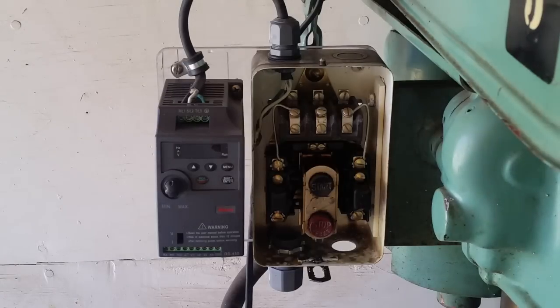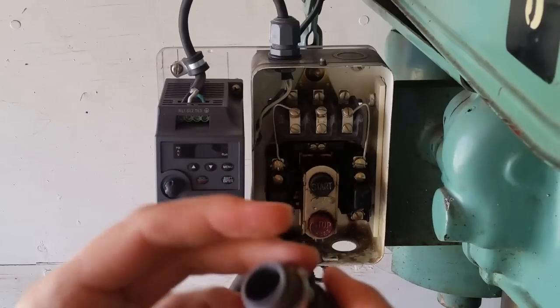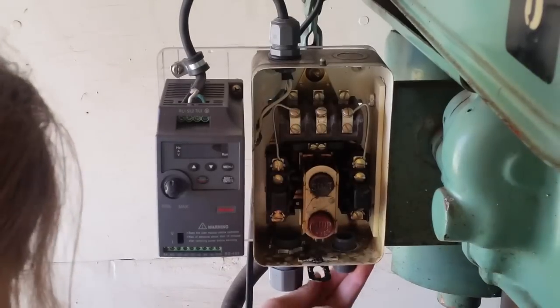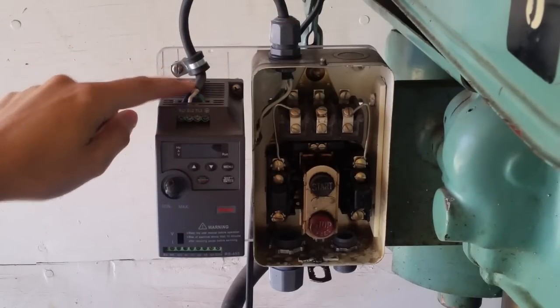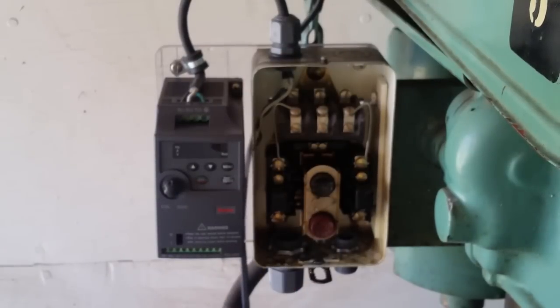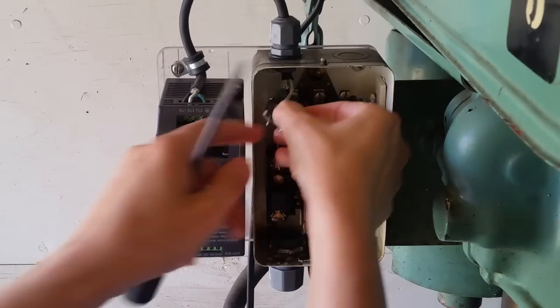Okay, this is the third and hopefully final day of working on this drill press — let's see if I can get it finished up. I bought some connectors at the hardware store; they're like watertight connectors. I got them because they grip onto cords nicely, so I'm going to use them as strain relief for all the wires that need to come in and out of this switch box. This one here is where our power comes in, another one is power out from the switch, and it runs over to the VFD. Down here I have another one to power this light. I need to wire the output to the VFD, so let's do that.